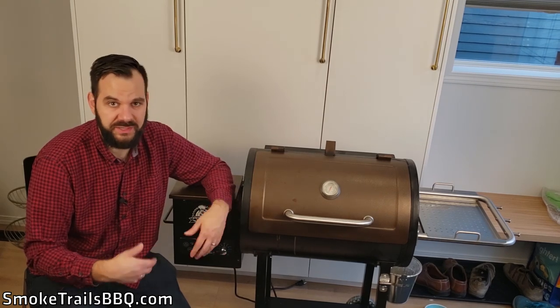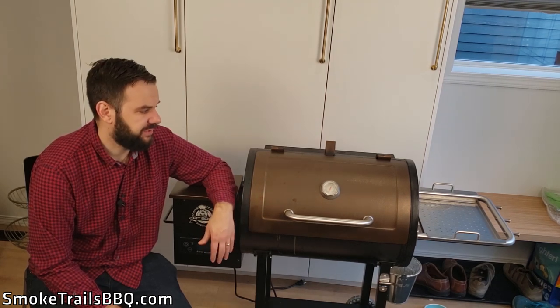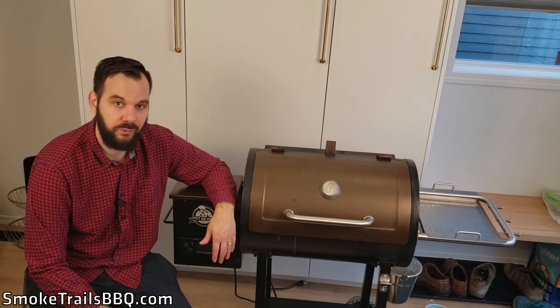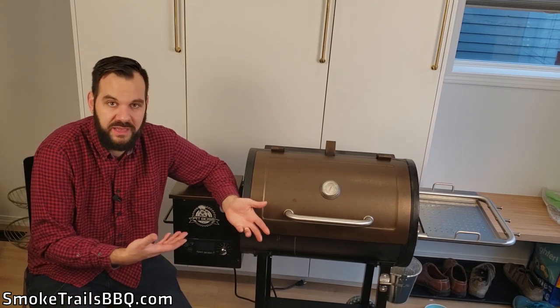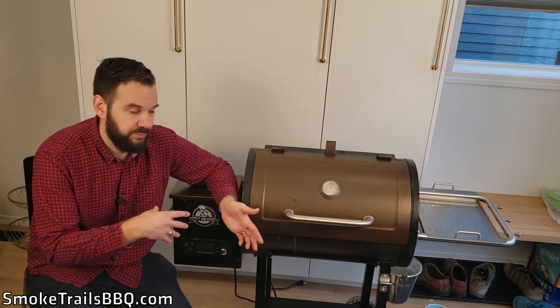Another disadvantage is that there's no Wi-Fi capability. A lot of smokers these days can be controlled from your phone — you can change the temperature, monitor meat temperature, and monitor the cooking chamber all remotely. Some people even put a brisket in, go to work, and monitor it from there. You can't do that with this model, but that's expected at this price point. I'm happy not having that feature given how low the price is, but if Wi-Fi control is important to you, consider a higher-end model.